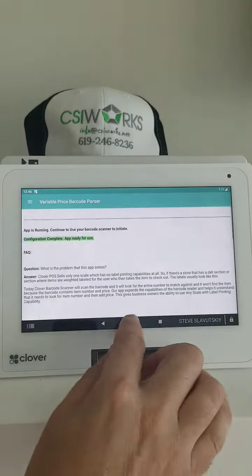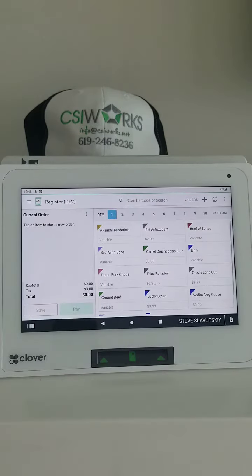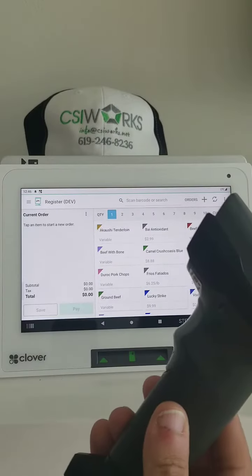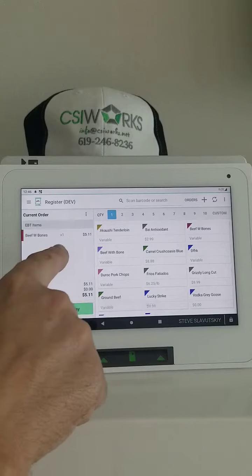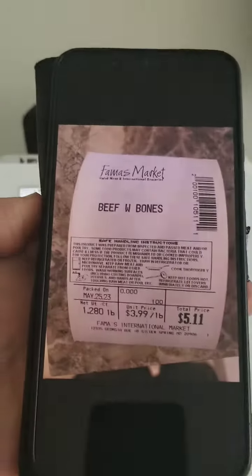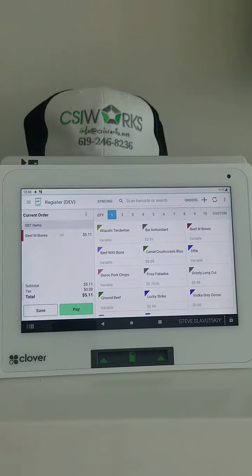Now we can open the Register app, use a barcode scanner, and just scan the barcode. It's going to work — the price comes up: $5.11. That's it.